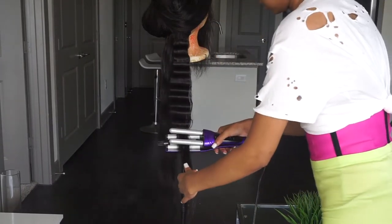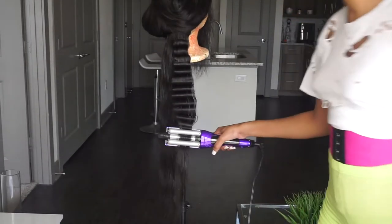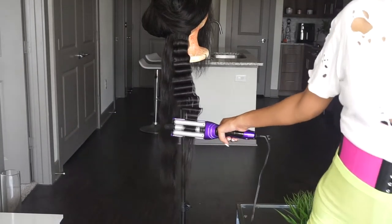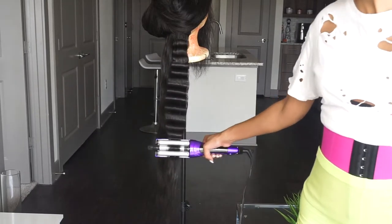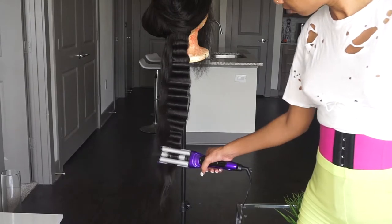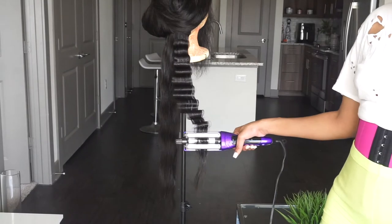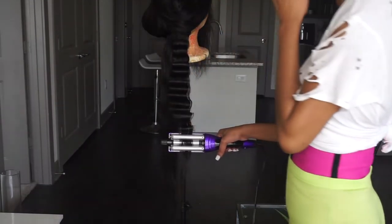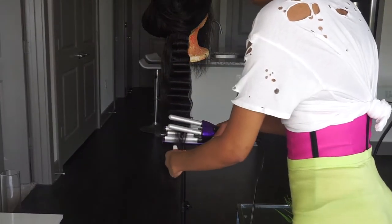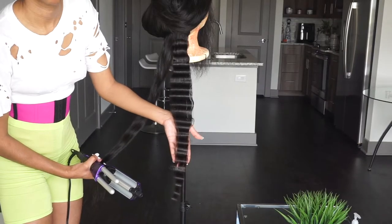Crimping takes so long, it takes time, so y'all gonna see me dancing a lot because I'm trying to give myself some energy. This is basically the same routine over and over, but the crimping is really easy. This crimper by Bed Head — I got it from Ulta — look at that, so pretty!